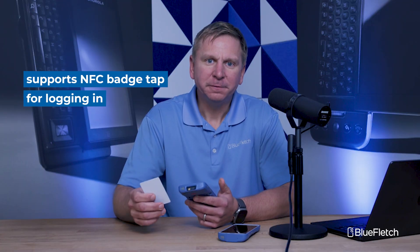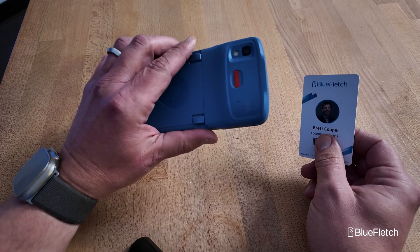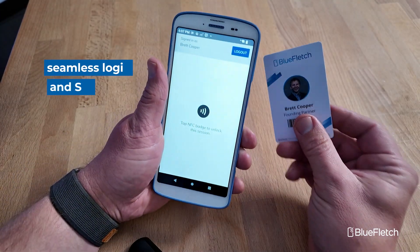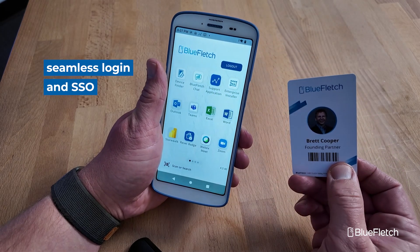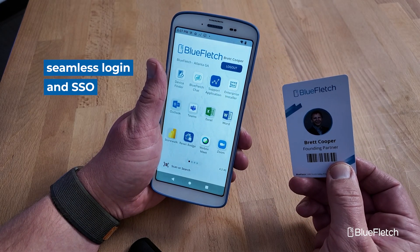Both the HC20 and HC50 support NFC badge tap for logging in. The badge reader is around where the emergency call button is. From a login standpoint, you can tap your badge and it will allow you to log in if you have an SSO system that supports NFC badge tap login.